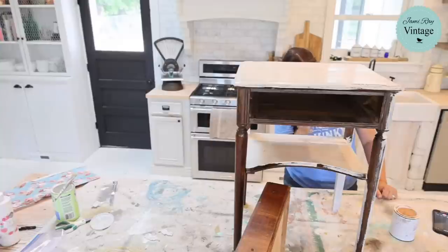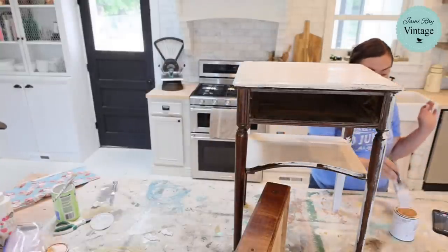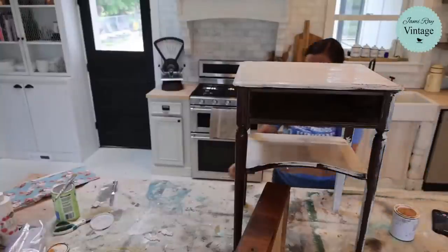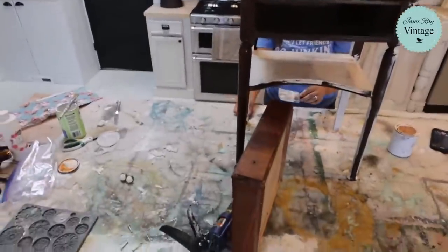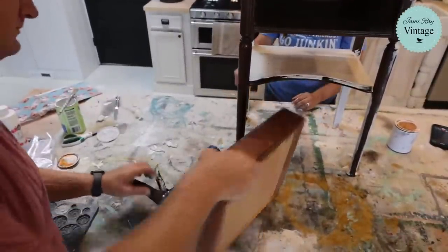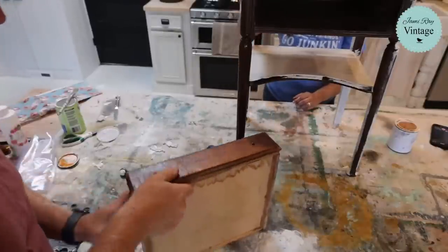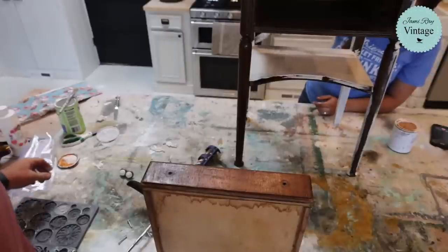If you guys are furniture refinishers and you want to just get your toes wet in shipping furniture, little nightstands like this are perfect because you can bubble wrap them, double box them, and ship them UPS or FedEx. We have a UPS account, so that's who we use mostly. For big furniture we have to use a courier and that's a little bit more complicated.